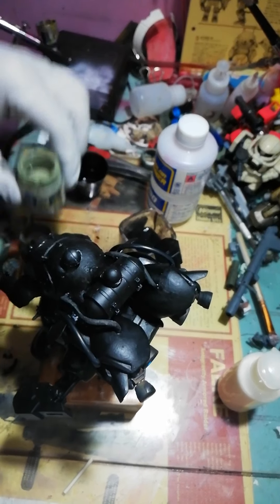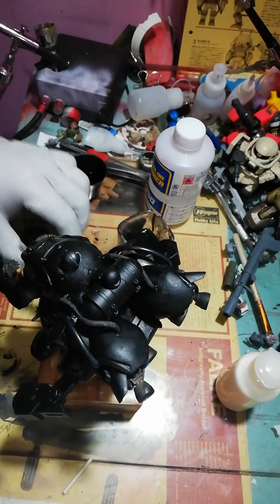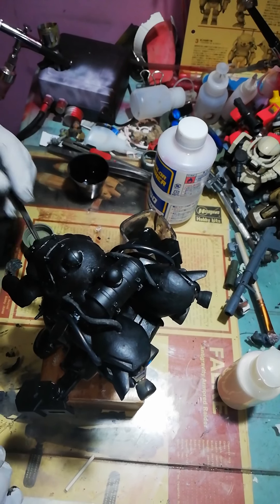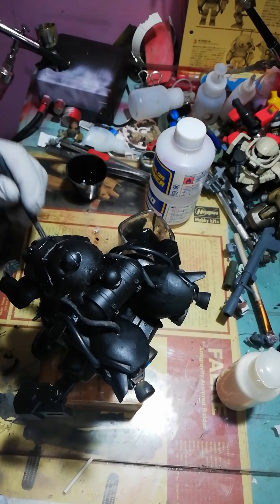Okay, so I'm back. I'm using Mr. Color No. 60 — it's RLM Gray No. 60.